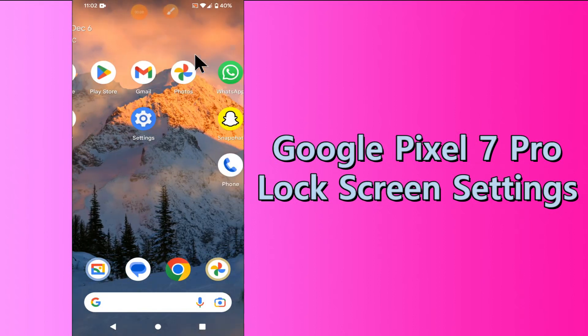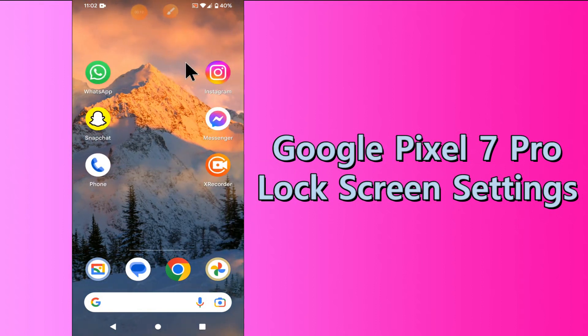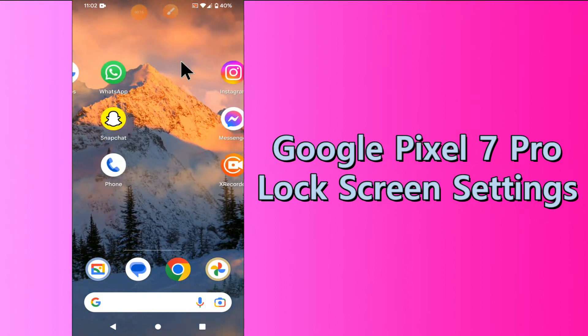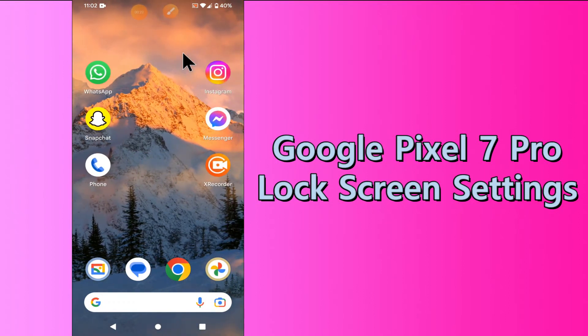Hi everyone, hope you are fine. Welcome to my YouTube channel. In my today's video, I'll be talking about the lock screen settings of your device Google Pixel 7 Pro. But before we talk about that, don't forget to hit the subscribe button and the bell icon to stay updated.